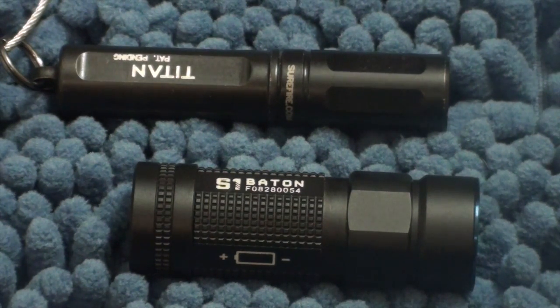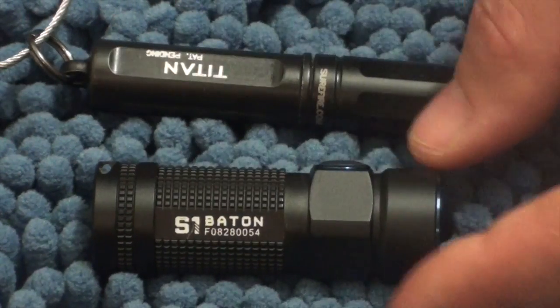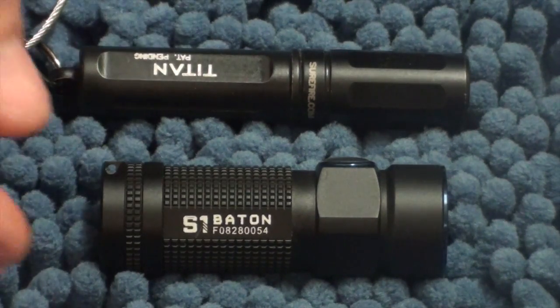Usually at that rate of illumination you'd be expecting maybe half an hour or something like that, but it actually goes for over an hour on the highest setting. You'll get two hours on the strobe and one and a half hours on the high lumen mode. With a rechargeable battery it goes to 300 lumens but runs for an extra hour, which must be a circuitry thing — interesting to note.